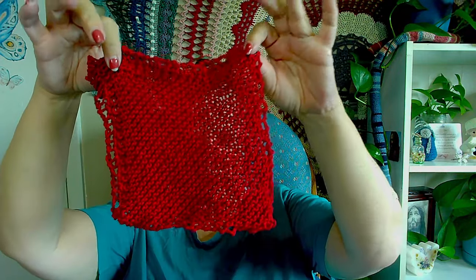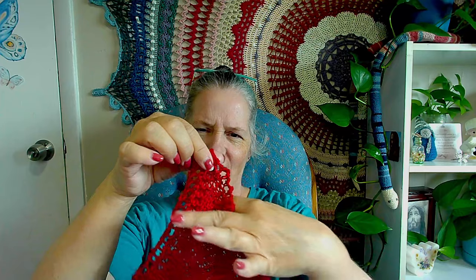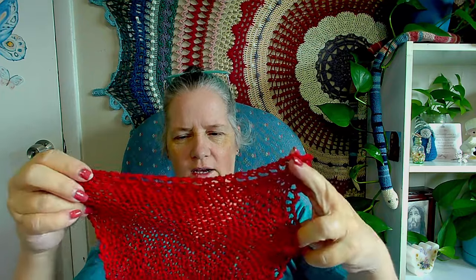I'm excited that I have a finished object, and I will tell you it is misshapen and funky and I don't care. So I finished my dishcloth. It's a little bit on the small side — it does stretch out a little bit and it will probably shrink a little because it's 100% cotton.